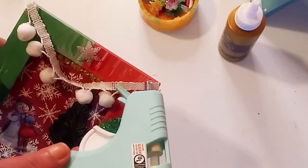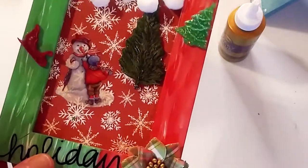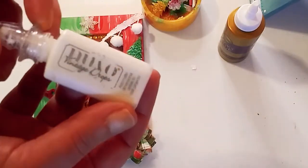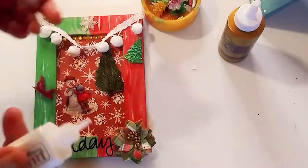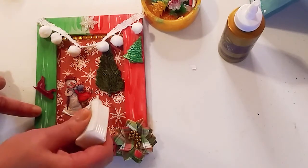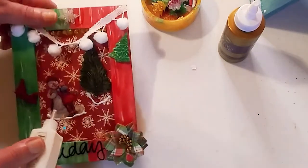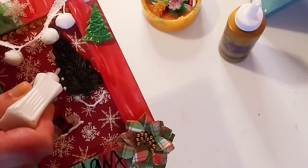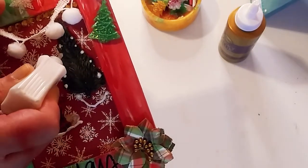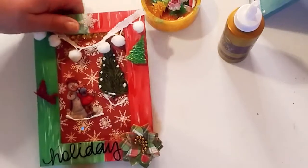I hot glued the pom-pom trim and also added another resin piece — it's like a beautiful little star. This is looking really beautiful! Now I'm going to use my Nouveau by Tonic Studios — the white — which I bought specifically to create a snowy effect on projects. We're going to add some more dimension by adding a little bit of 'snow' right on that paper, and then I'm going to add some snow to the tree itself to make it look like little snowflakes dropped on the tree. Now the tree looks nice and snowy!